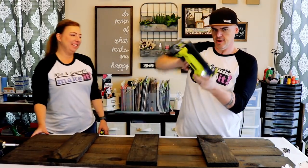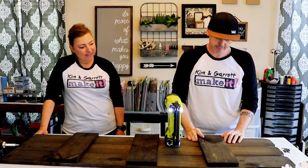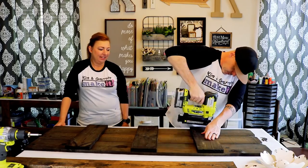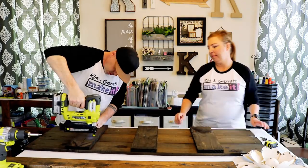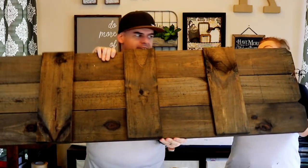My favorite nail — one and a quarter inch brad nail. All pinned together.